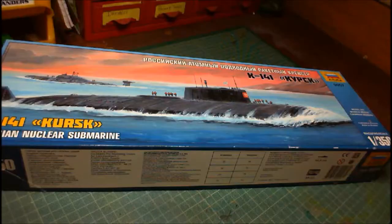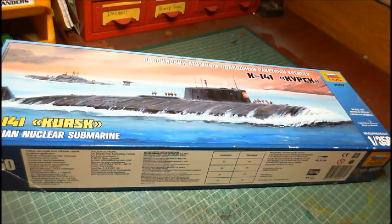Hello chaps, how are you all doing today? Today we've got an unboxing for you — an unboxing of a floaty thing. Well, it's a submarine, so it could be called a sinky thing. It's the Kursk sinky thing from Zvezda. So we're going to zoom down to the bench and have a look at what's in the box.